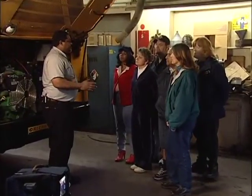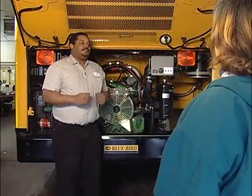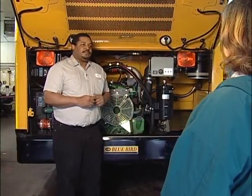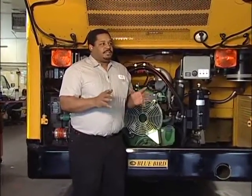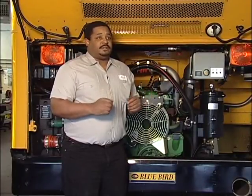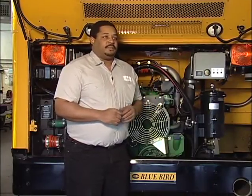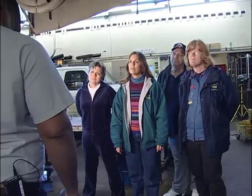Now let's listen as Mark gives us a more detailed explanation of each of these components. My name is Mark Jackson. I work for Sacramento City Unified School District as a school bus mechanic. This class is designed so that you as potential bus drivers get more familiar with the equipment you're going to be working with. We're going to familiarize you with different portions of the vehicle, starting with the engine compartment.